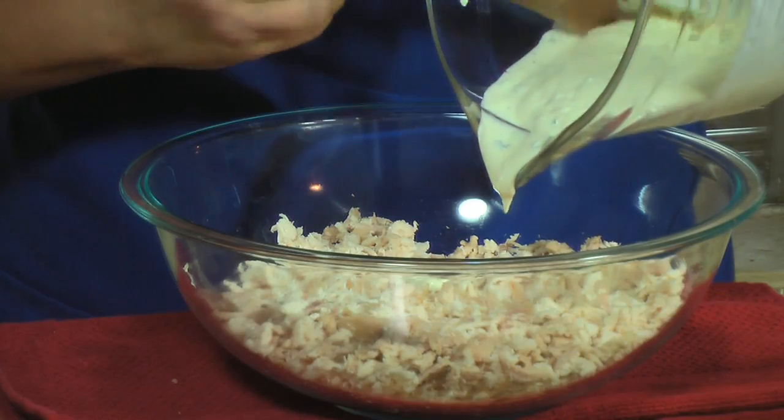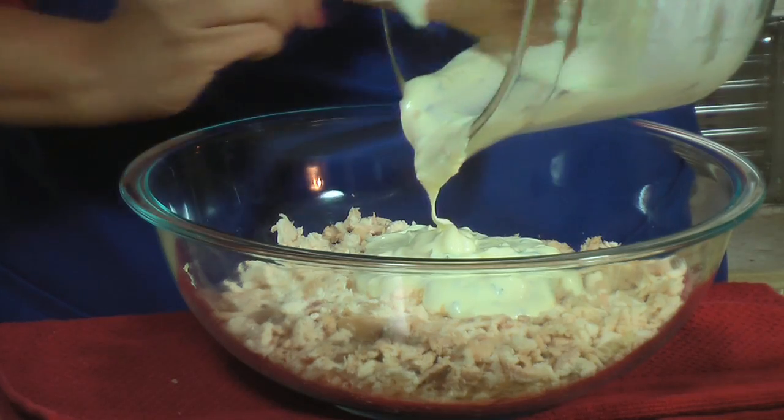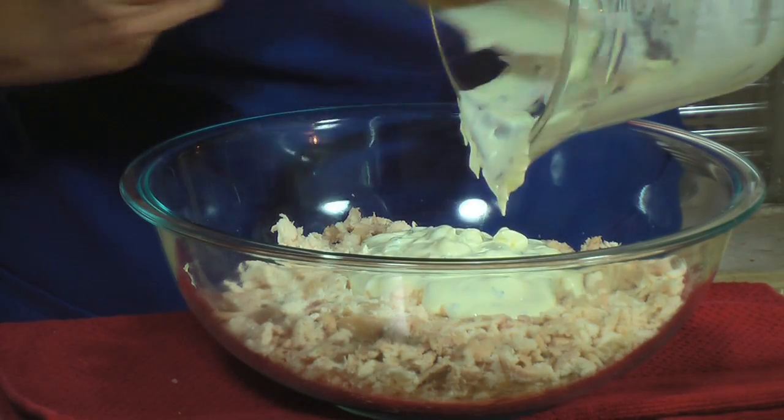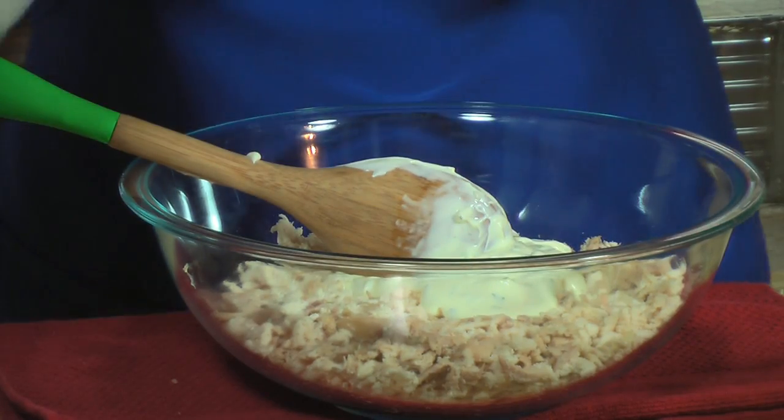Now I'm going to add my mayonnaise mixture to the chicken. And mix it well.